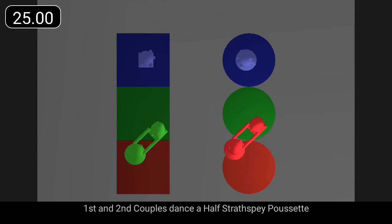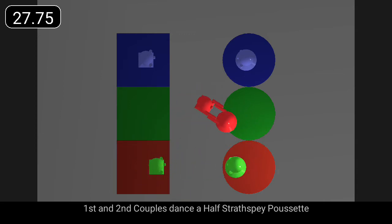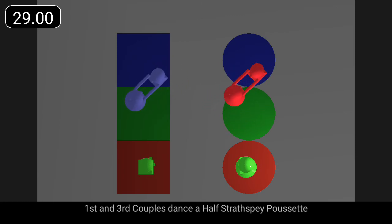First and second couples dance a half strathspey poussette. First and third couples dance a half strathspey poussette.